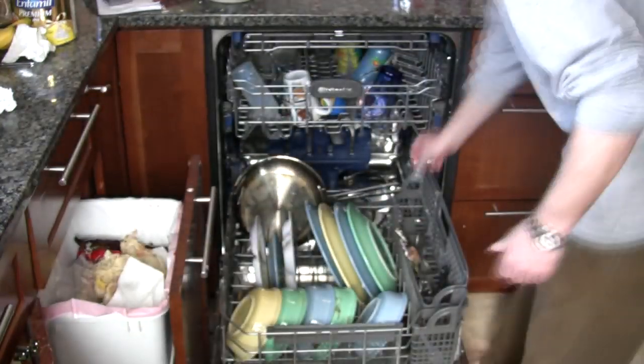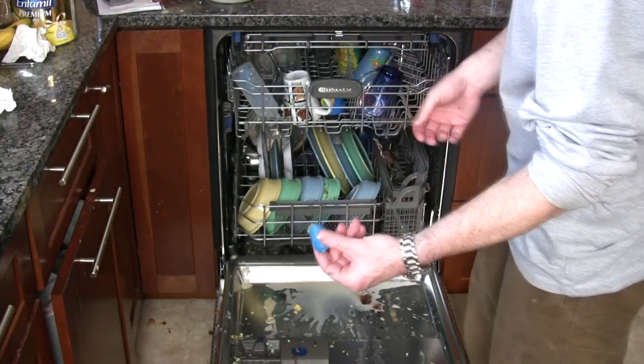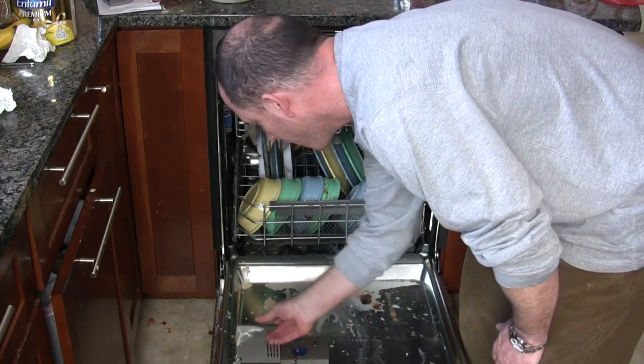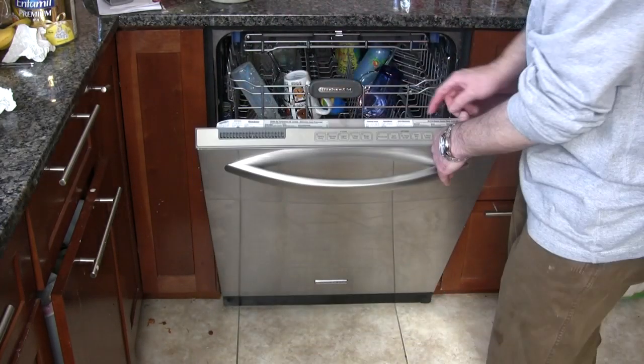These silicone nipples are some of the hardest things to wash because they never come out well — they always come out with a greasy film. Here I'm taking the wash tablet, placing it in the proper compartment, and I'll be running this dishwasher.